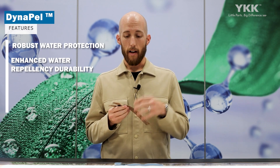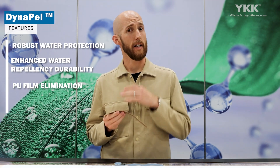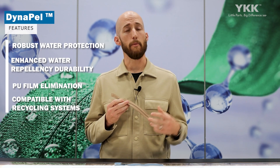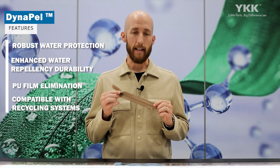We're not going to lose the original hand-feel of the zipper that you would have if you applied a PU film, like we have with our standard AquaGuard zipper, and that'll also give us good flexibility and breathability. And by removing that PU film, it's also going to be much more easily acceptable and processable in recycling systems.